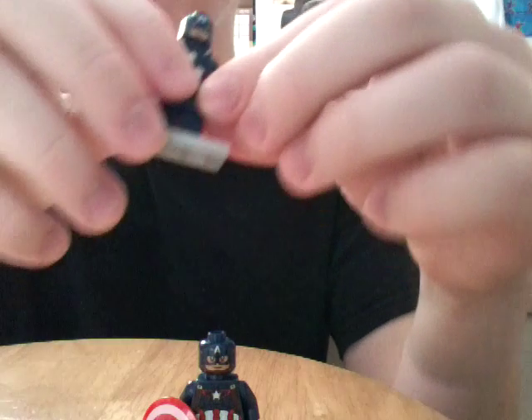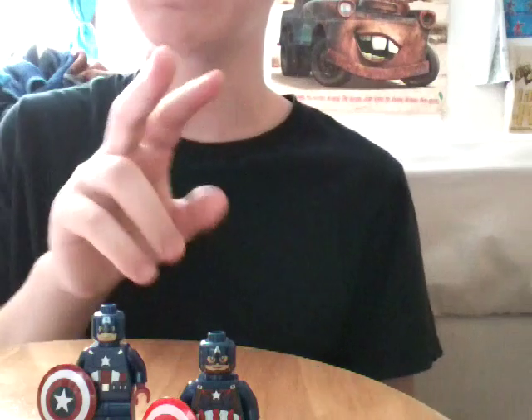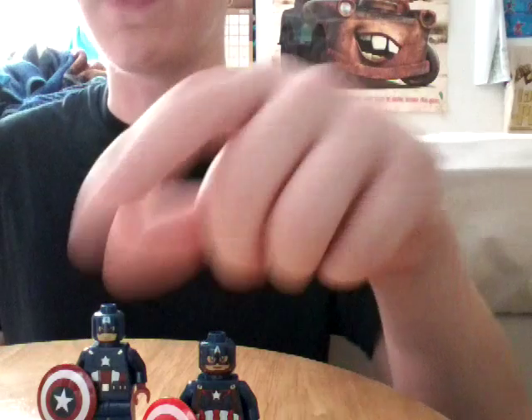I know a second version of Captain America that came out in 2012 after this one. It was like San Diego Comic-Con or New York Comic-Con — that Captain America came in a two-pack with Iron Man. I'm sure it must be very hard for you guys to get that minifigure pack. And the shield was different from this one.